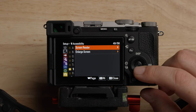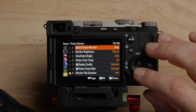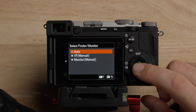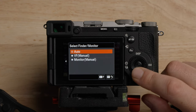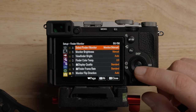Screen reader is a cool accessibility feature — I don't need that on. There's also a large screen accessibility option. For select finder monitor: this is where you can have it on auto, which will use the sensor next to the EVF to switch automatically. If I put my finger over the sensor, you can see it'll turn the EVF on and off. If you just want the viewfinder or just want the monitor, you can do that. I'll leave it on monitor for right now.